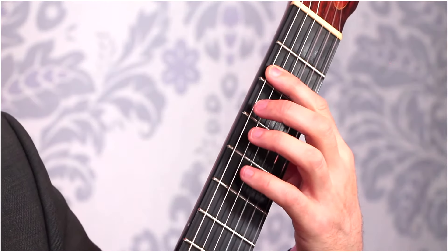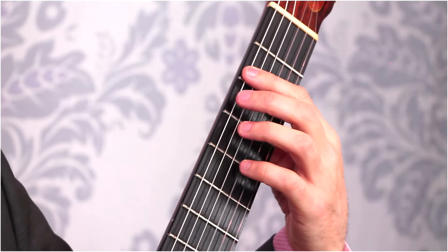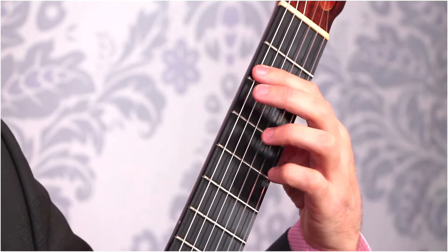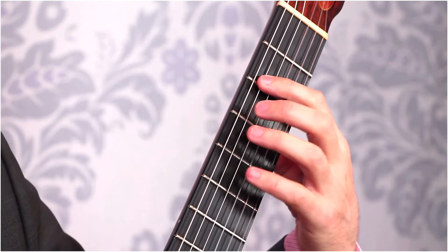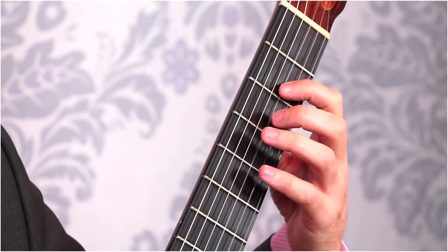Not right on top of the fret because it's going to sound kind of thuddy, but right behind it. Then play the next finger above it — and "above" meaning down towards the floor, the third fret. Just do that a couple times to get situated, then we're going to go through and do that on each string. Ideally, keep a nice steady rhythm — it might be slower than this, and that's fine.